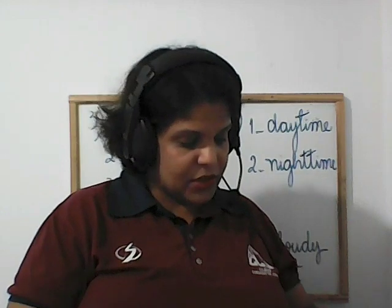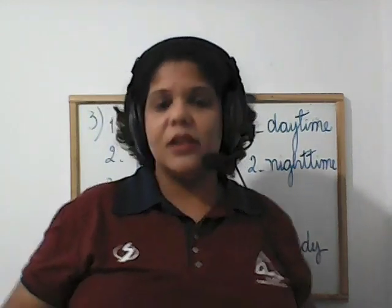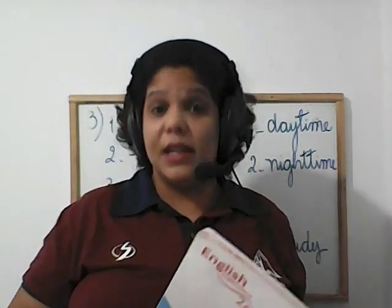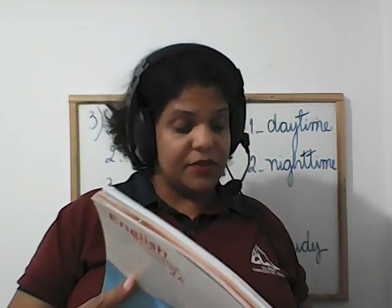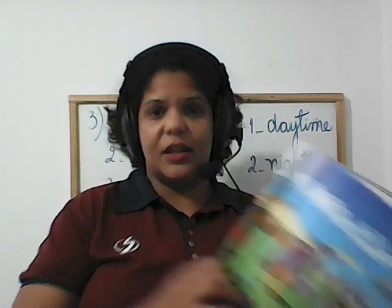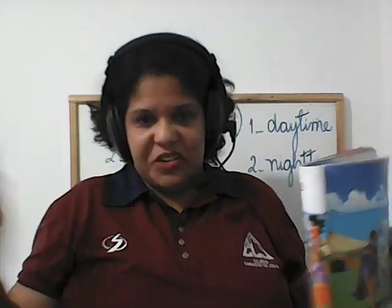And then exercise number three: think and stick. Vocês tinham que pensar se realmente acham que os balões conseguem ir além das nuvens — essa é nossa big question. Can balloons fly higher than the clouds? Se você acha que yes, vocês colocam o sticker do balloon. If you think no, no sticker.